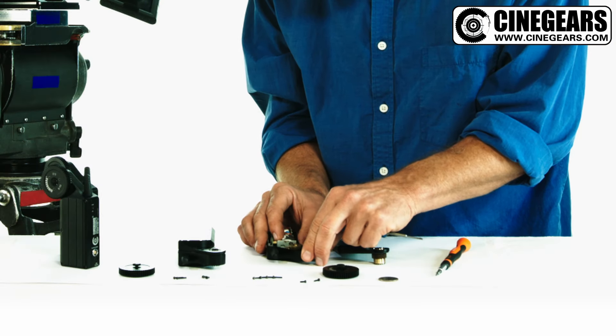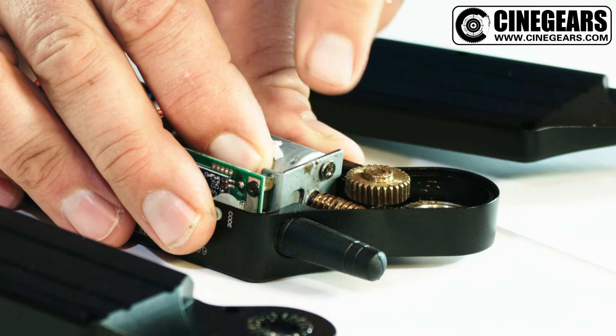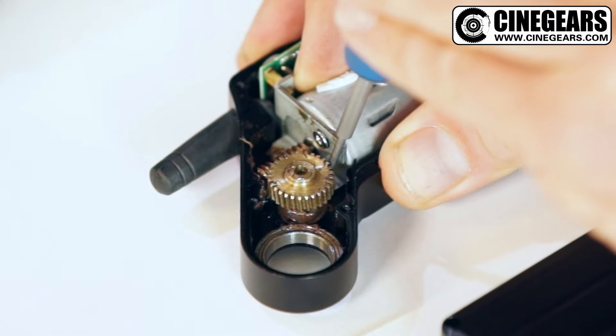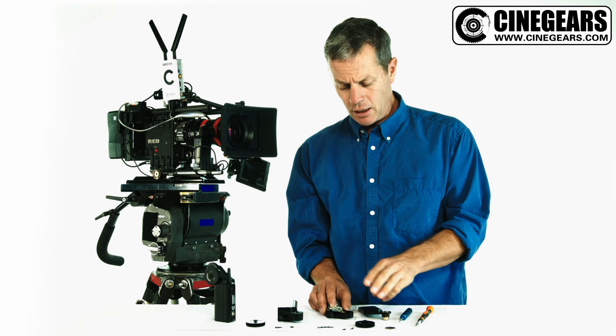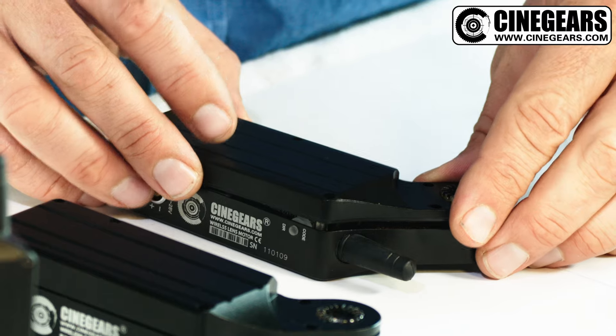Once you've loosened off the three screws, you apply some gentle pressure to pull the motor towards the cog and then you just tighten. With the three screws now tightened again, you have adjusted the play on it and you just put the cover back together and you're good to go.